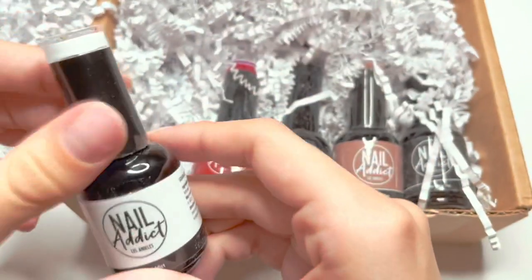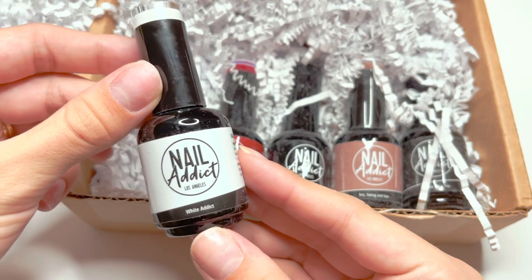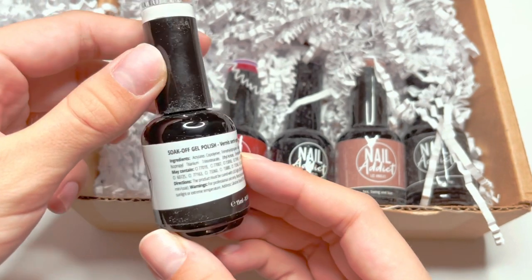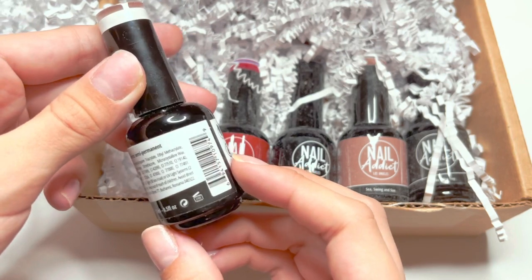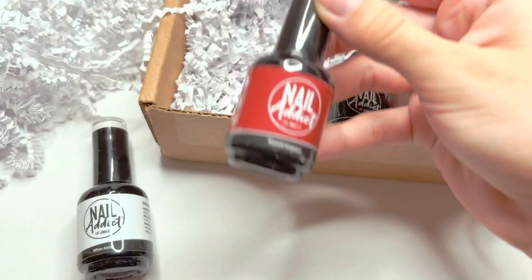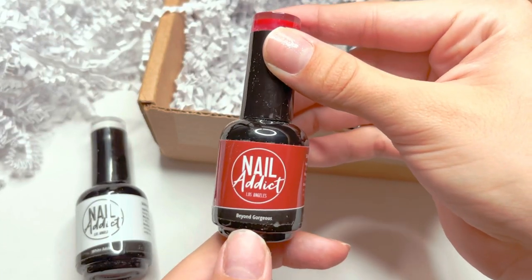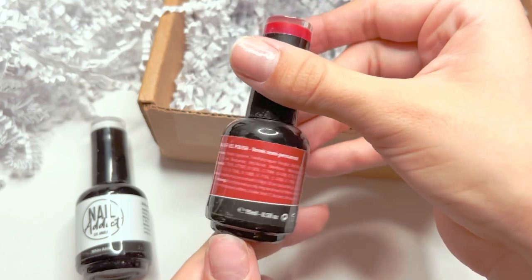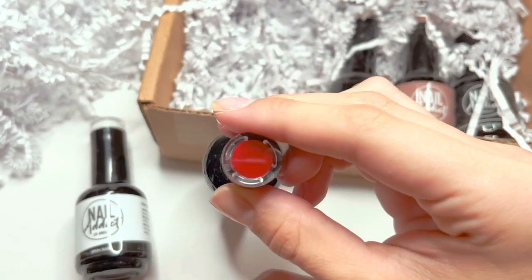I did get a choice of five different gel polishes. The ones I chose are White Addict, a super bright white gel polish — I did kind of have a design in mind so I picked the colors based off that design. The next one is called Beyond Gorgeous, a darker shade of red. I really loved the swatch on the website, which is one reason I picked this specific red shade.